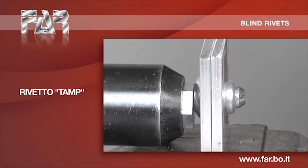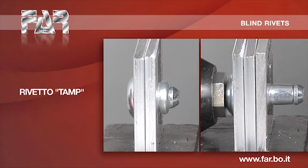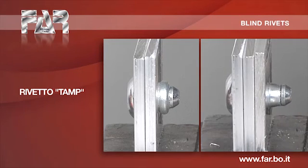This item has the same characteristics as the multigrip and reaches high values of mechanical resistance. Good resistance to vibrations. Retained nail?